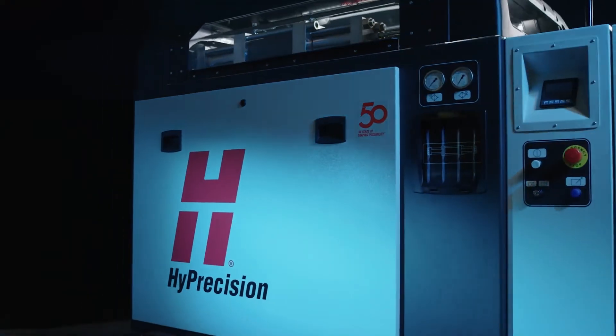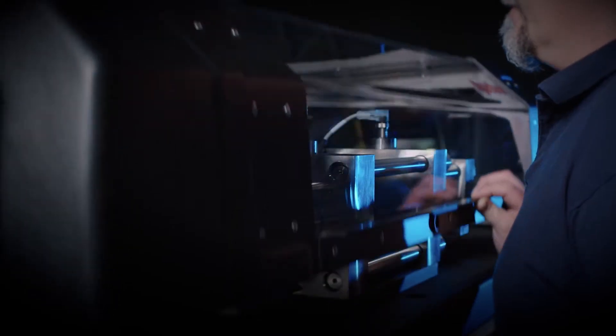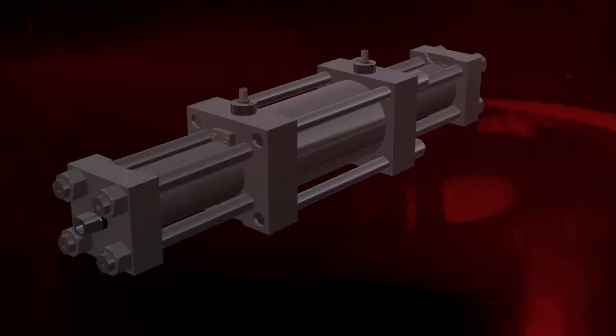It helps profit all the way down the line. The Hypertherm pump is a cut above the rest with its operator-friendly design and advanced intensifier technology.